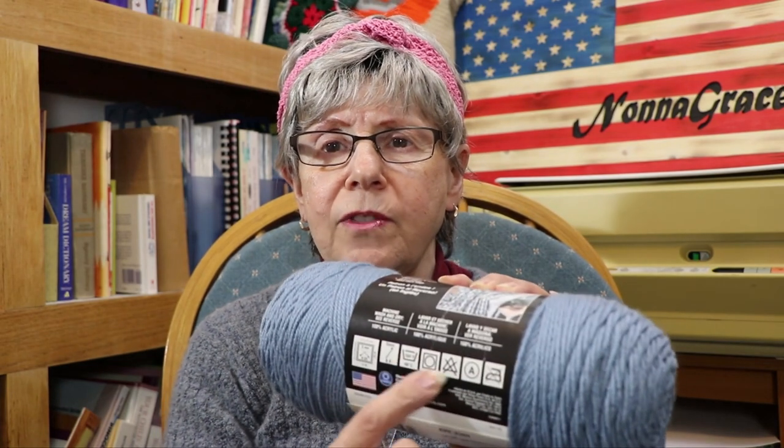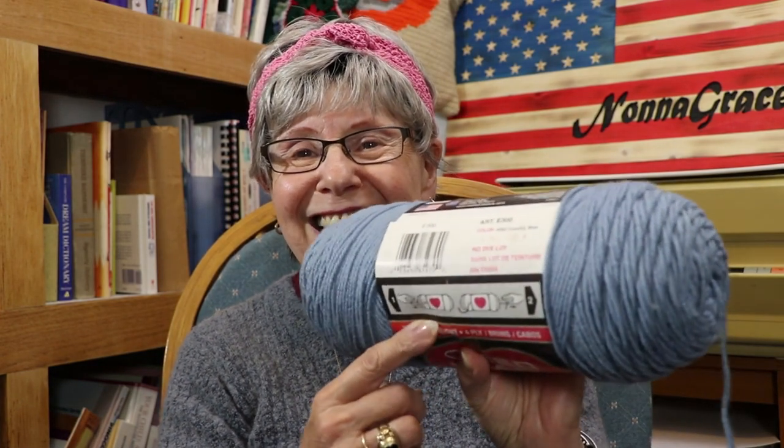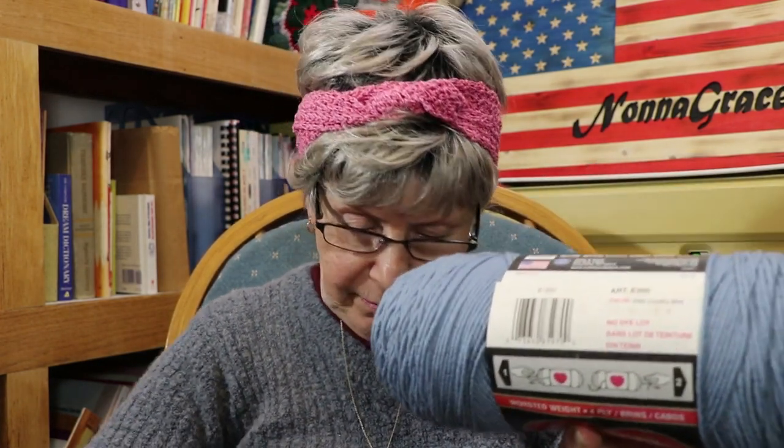She would buy it by the dye lot. I also noticed that on the newer ones it shows the diagram of washing instructions, and it tells you a whole lot more — it tells you how many feet are in the skein. Let me see if I can find it. This picture is still the same that they had on the old one.